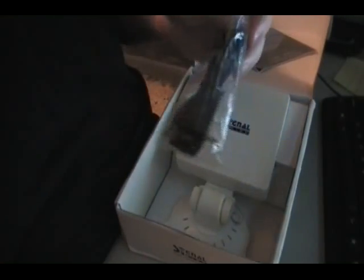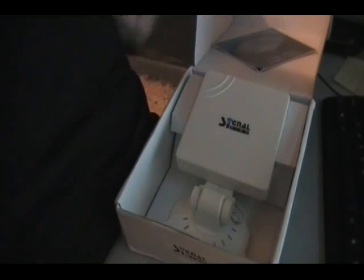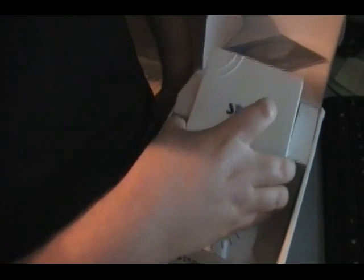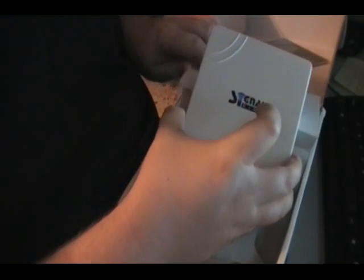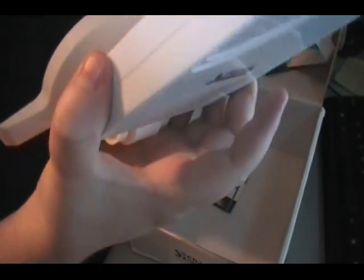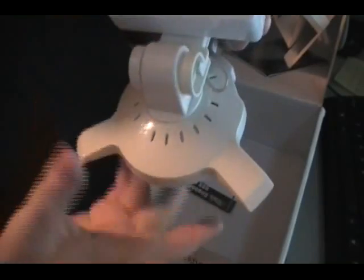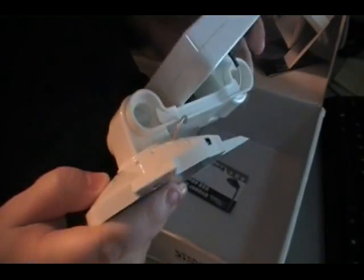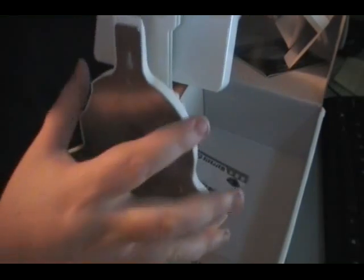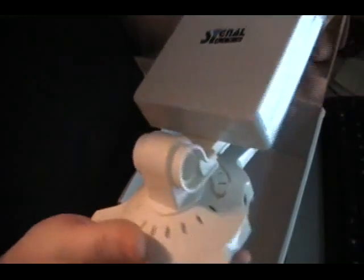Damn, that thing is big, man. Unbelievable — you see the size of that wireless antenna? Holy crap, it's bigger than it looks. This thing is literally pretty damn big for an antenna. That thing is bigger than my hand — it's almost bigger than my hand.